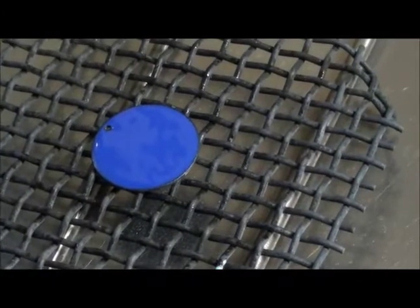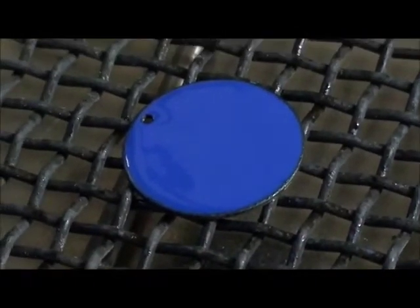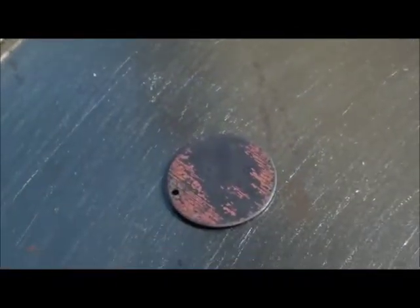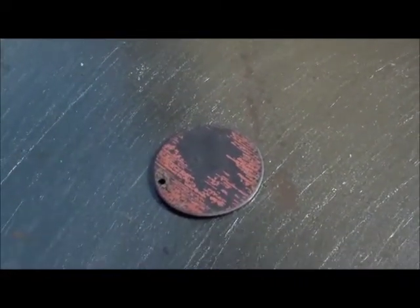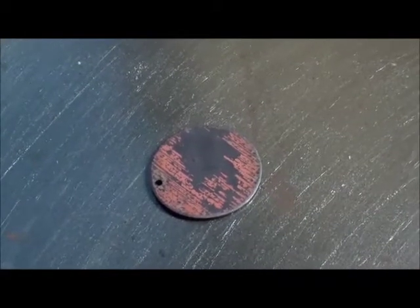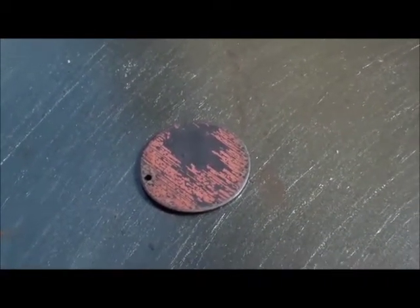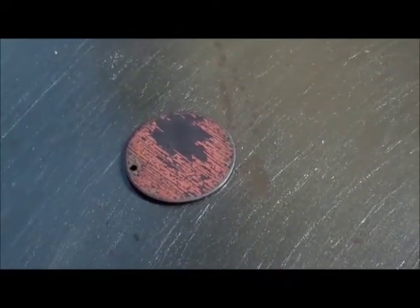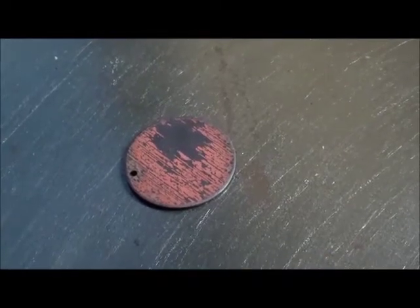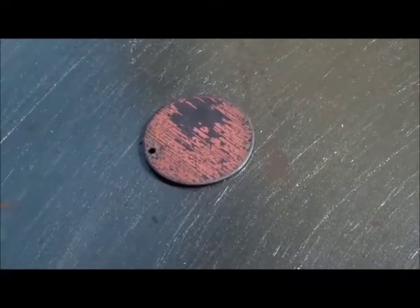Here's a piece after it's been fired. As you can see, it's now shiny and no longer a powder. The backside had no enamel coating, so the copper has oxidized. You can see some of the black oxide popping off as the piece cools. The red oxide is another form of iron oxide.